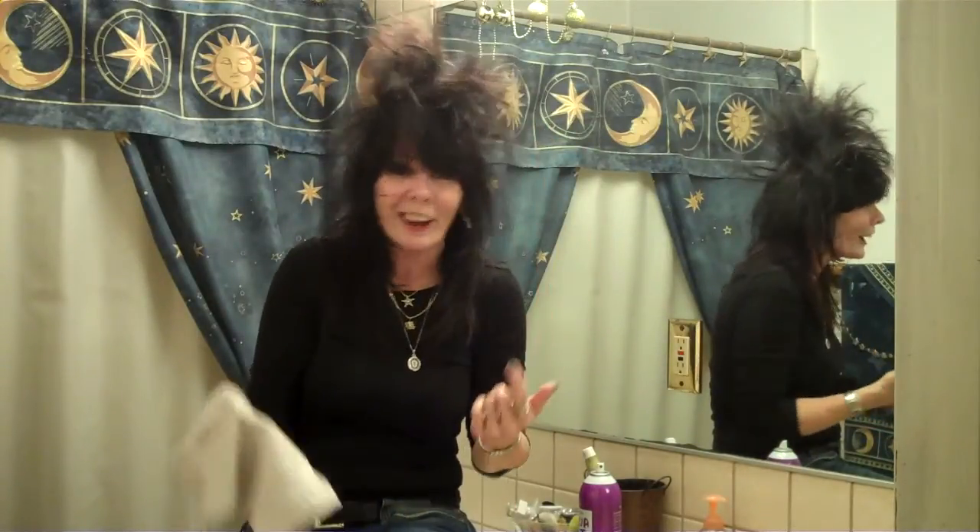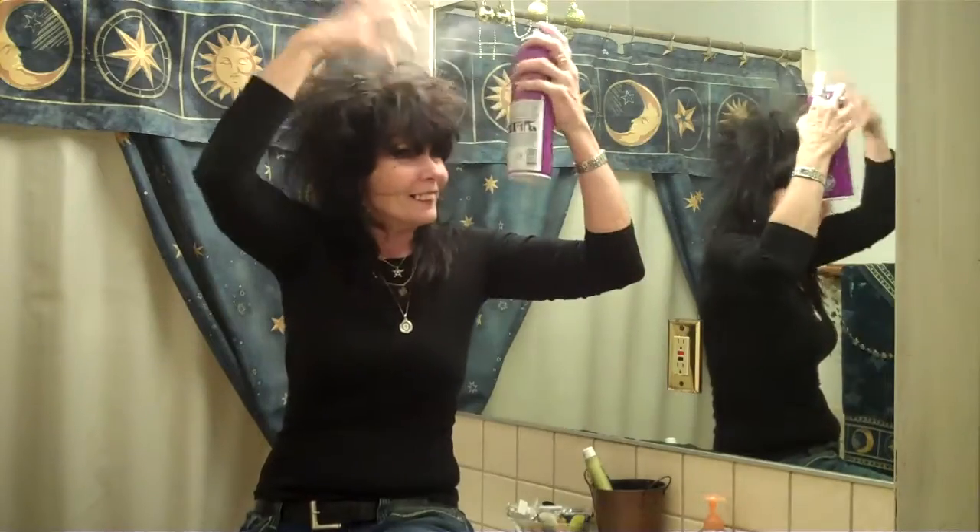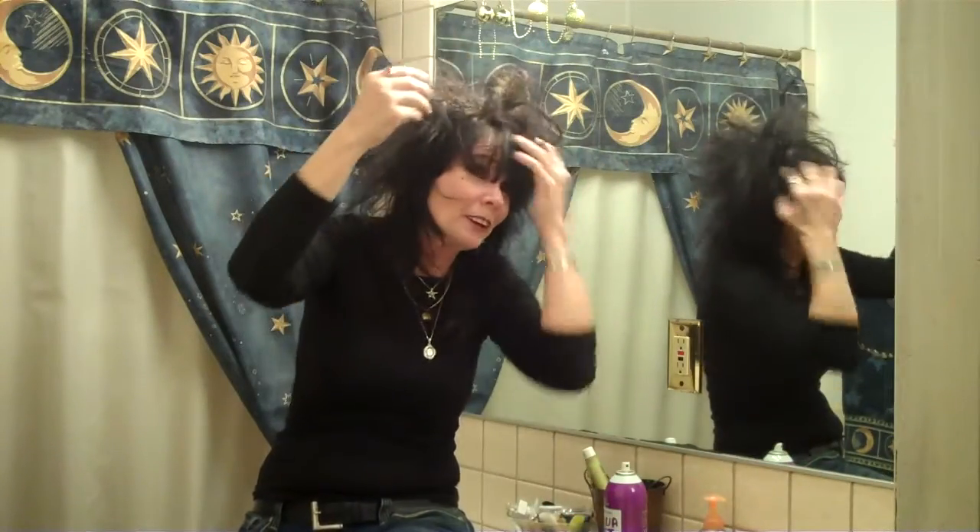See how it just keeps going higher and higher? I look like I stuck my finger in an electric socket, right? But in the 80s, this was the look, let me tell you. So if you go to an 80s party, remember this trick.